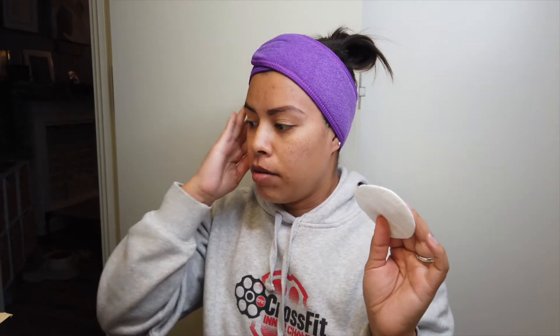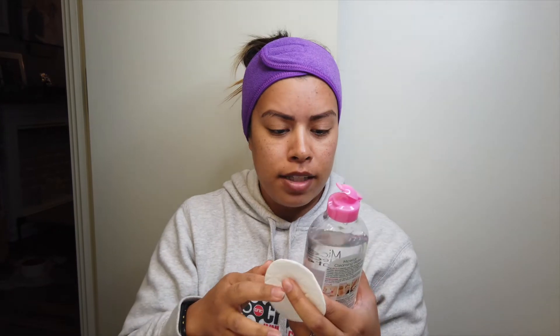I usually trim my brows because, if you can't tell, my brows literally go straight down. But I've been growing them out recently because I knew I was going to do this video and I wanted to trim them once they were laminated. Let's start by cleaning them — I have some cotton pads and I'm just gonna use some micellar water to cleanse them.